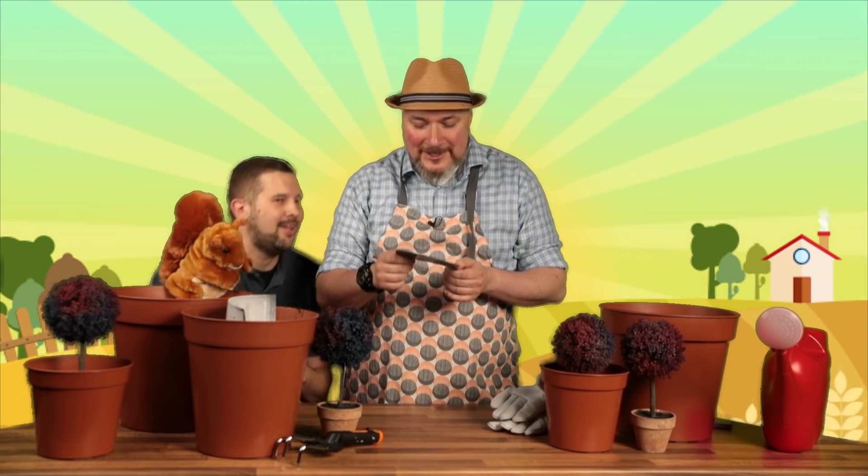See here, we have a new Sylvaneth battle tome we've been growing. It's starting to sprout war scrolls. It's not quite ripe yet. Maybe we should give it just a few more months, just to make sure.